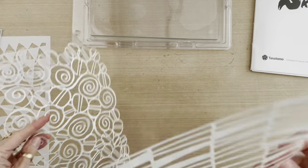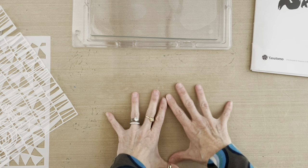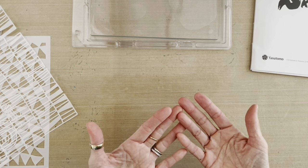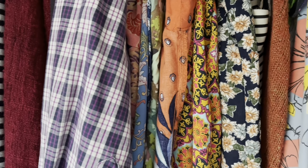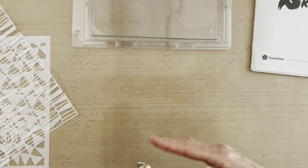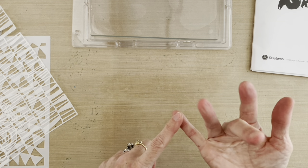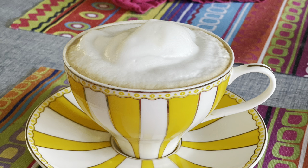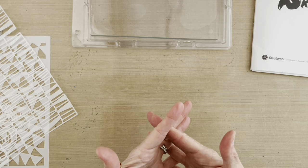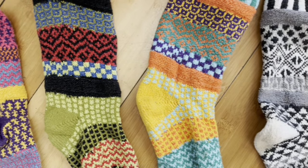So without further ado — color combinations. How do you get color combinations? I want you to think about inspiration from things around you. One of the places I draw inspiration from is my wardrobe. Think about the patterns and color combinations in blouses, scarves, socks. If your wardrobe is not inspiring you, check out fabrics in the fabric store, tea towels, furniture, or throw pillows — there is endless inspiration if you look around at things that appeal to you.